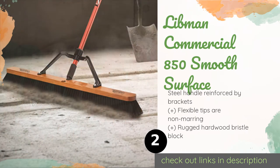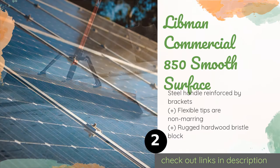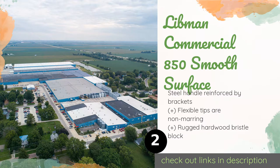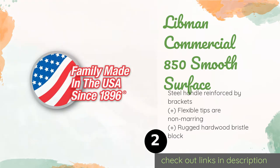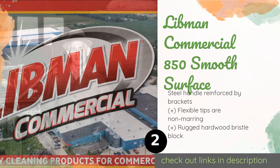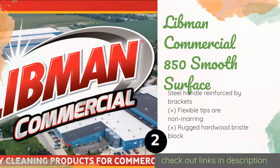If you have to clear a three-foot swath and you want to do it in just one pass, choose the mighty Libman Commercial 850 Smooth Surface. Its five-pound weight helps you apply pressure to all manner of debris, and its 60-inch handle gives you plenty of leverage.